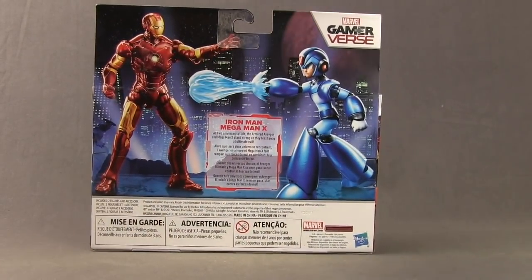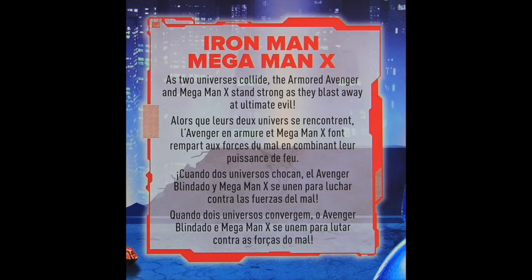On the back of the packaging you have a look at both figures and a brief bio in multiple languages.